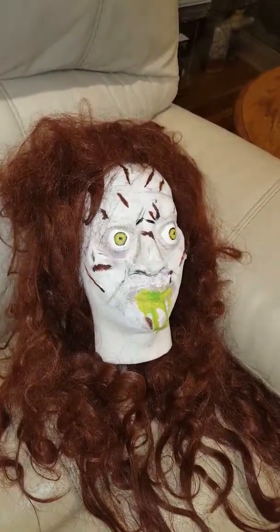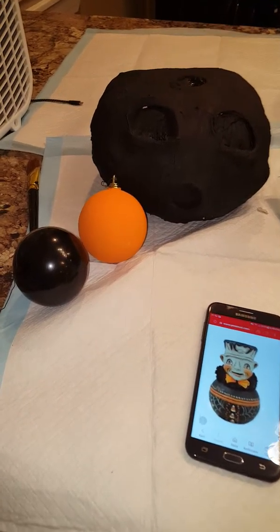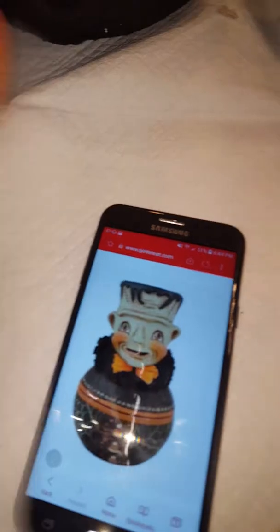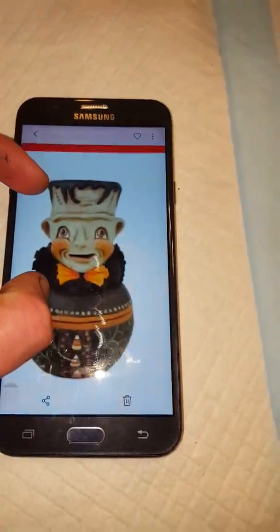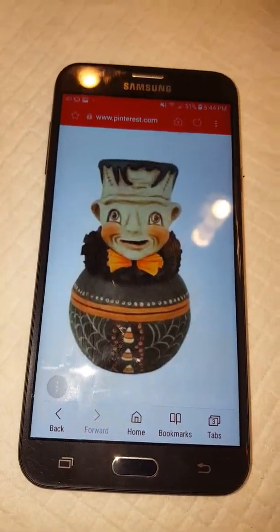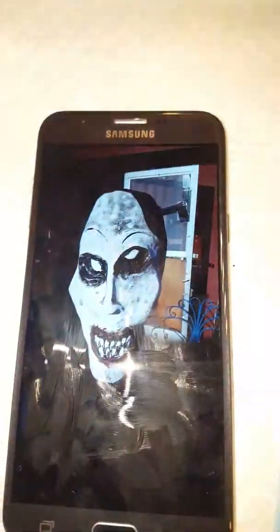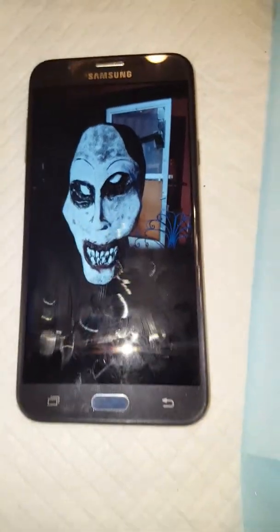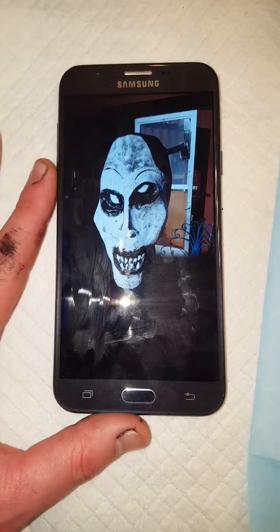Something else I've been wanting to do after looking online is make some Halloween ornaments. These are Christmas ornaments that I've painted. If you remember, I was working on a Frankenstein head and that was my inspiration — so that's one of the designs I'm going to be doing.